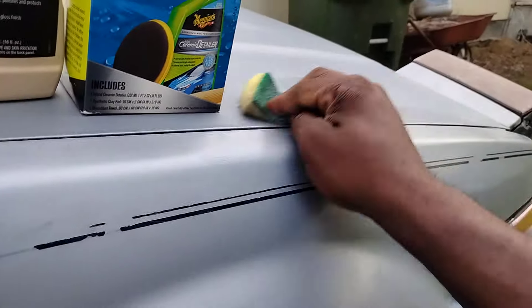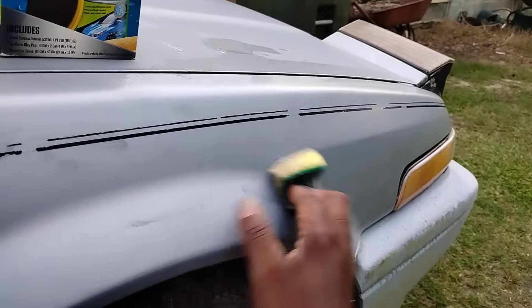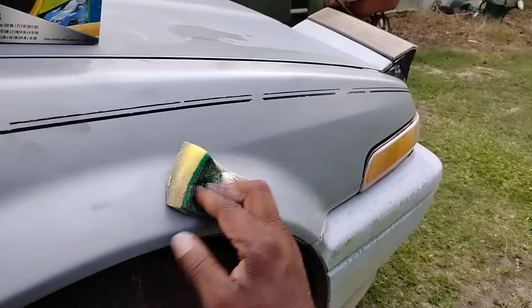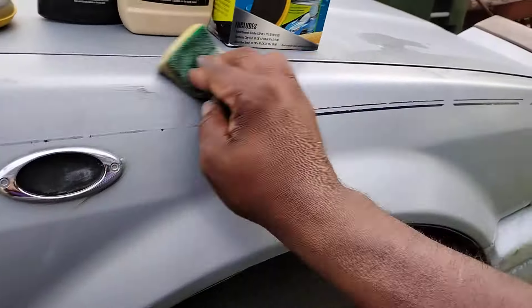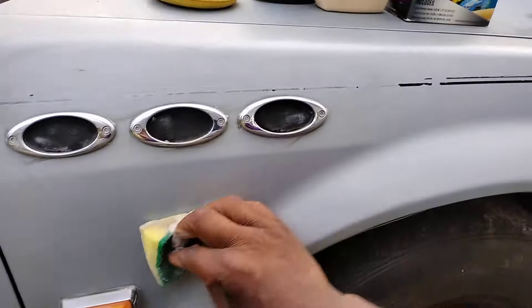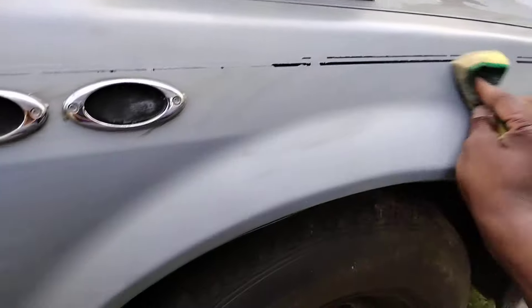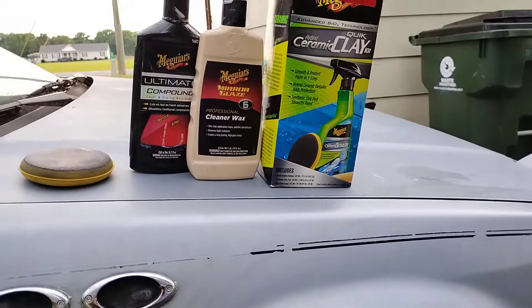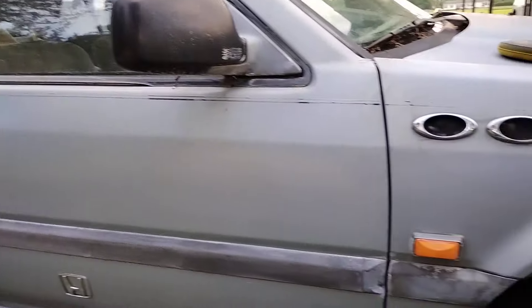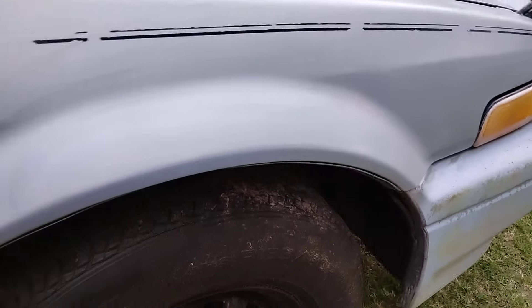You can really see how good these products actually do — not just wiping on cars that already look good. A lot of detailers on YouTube mess with cars that already look good. They need to work on cars that need it. You can't tell it did anything on a pretty car. We're working on an 89 Honda Accord.